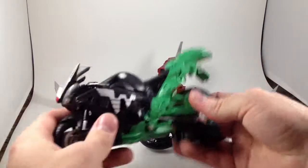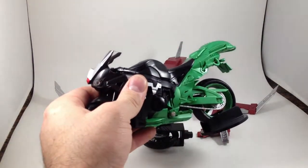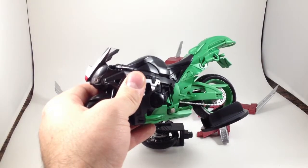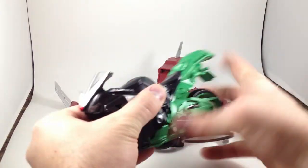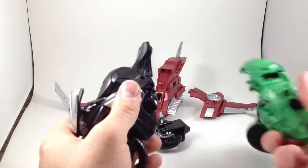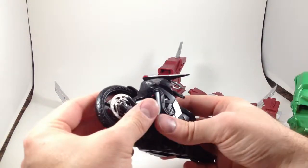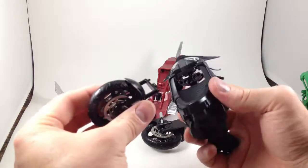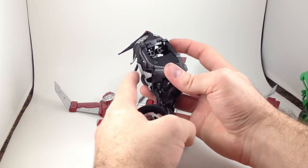It connects to Hard Boiled like so. First, you just tear this in half — it's terrifying, but it just comes out like that. Just friction springy clips. And then you rip the front wheel off, which is another little friction clip up in there.